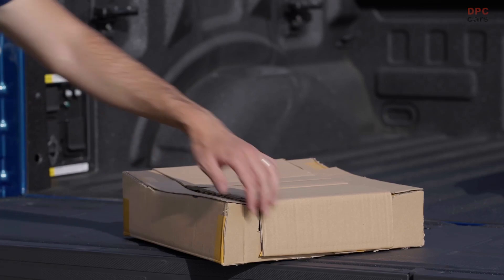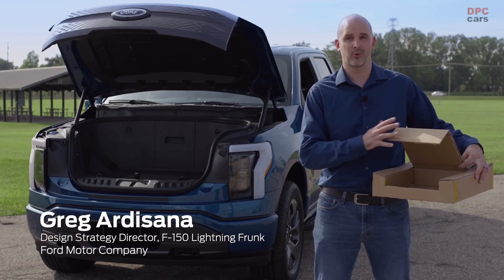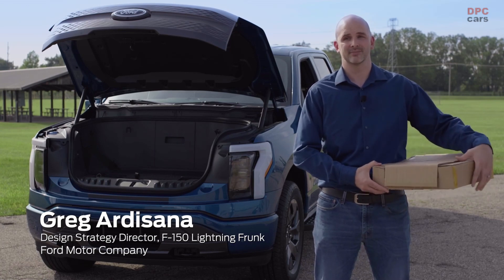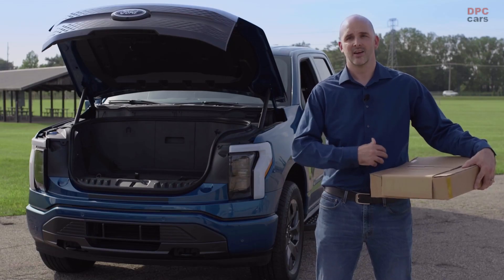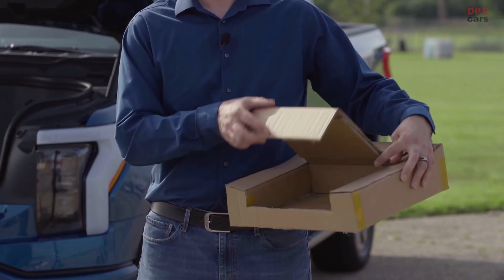This is a low fidelity prototype for the frunk. We use cheap and easy materials like cardboard and hot glue to create a product that we can bring to customers quickly. The whole goal is to demonstrate an experience that somebody doesn't have today. In this case, we don't have an engine anymore, so we have a huge opportunity to add a nice space in.